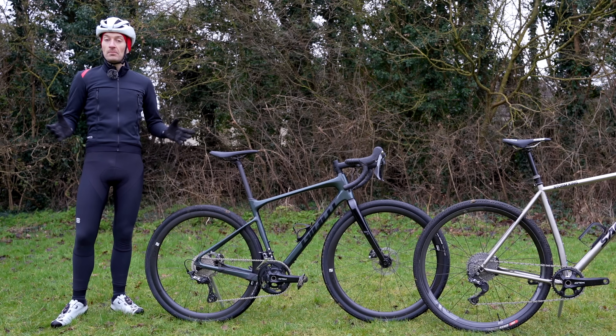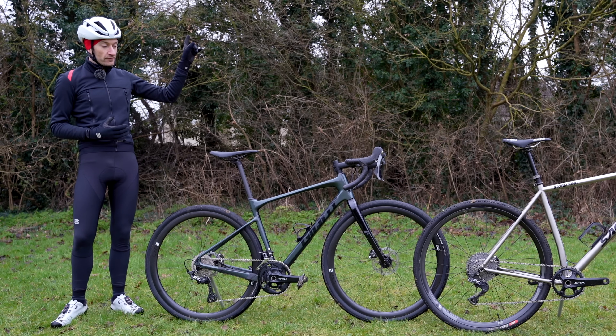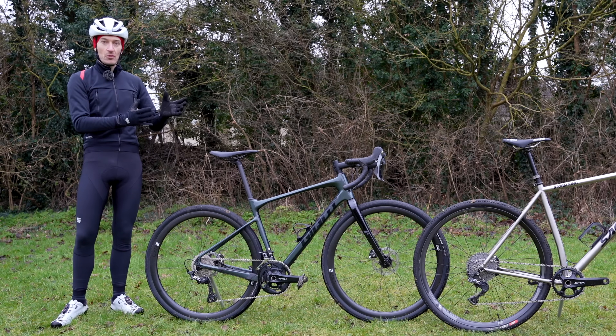If you want to know more about one-by and why I personally really like it for off-road riding, click on the pop-up banner above. But for now, let's dive into a comparison of Shimano's GRX two-by versus one-by.